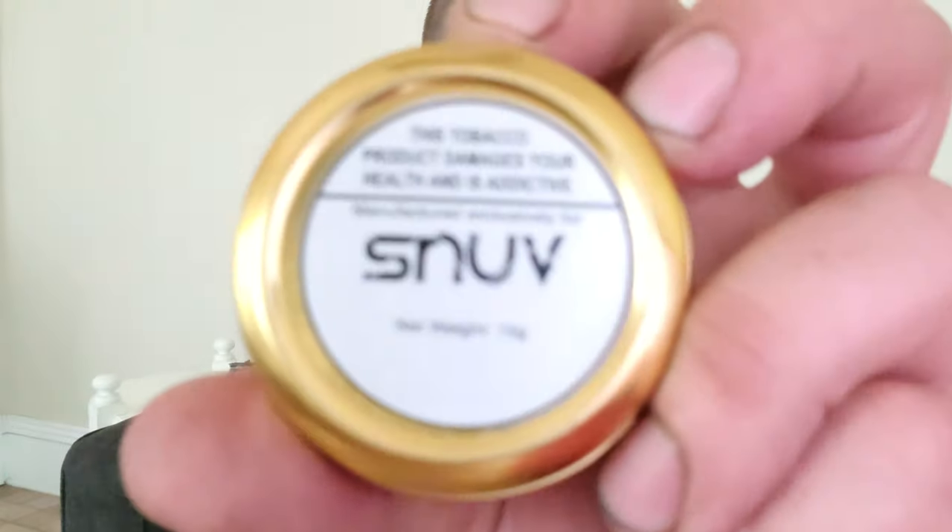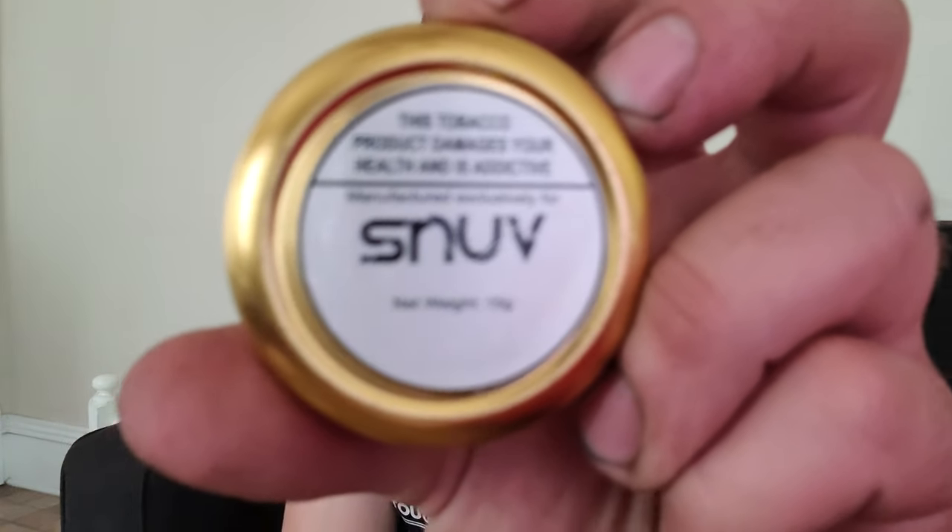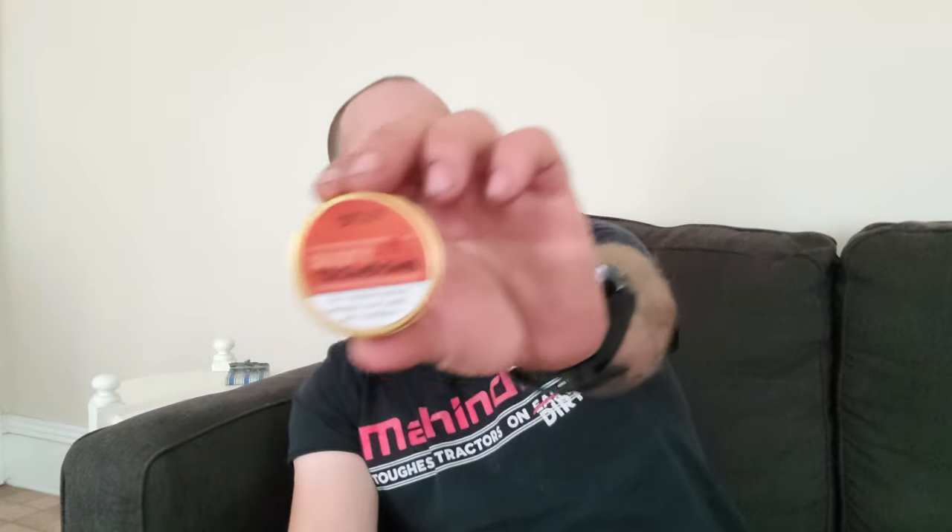Cool little gold tin — bronze tin. I don't really know what it's made out of, probably aluminum or something. 'This tobacco product damages your health and is addictive.' Manufactured exclusively for Snoove — or Snub. I don't know why my camera is not focusing. I don't think my front-facing camera has the ability to focus up close.